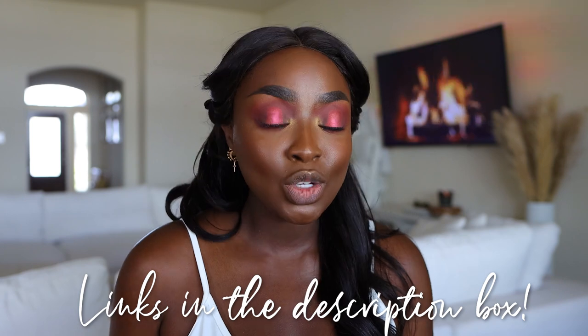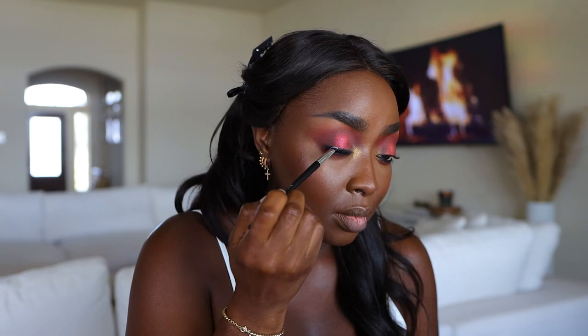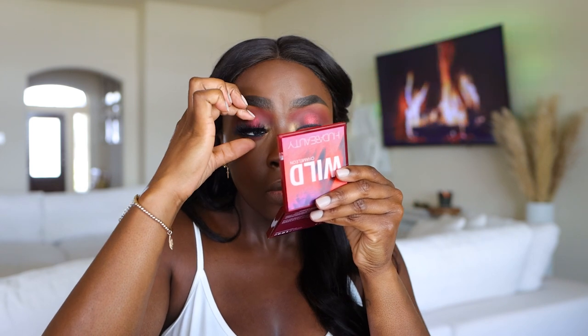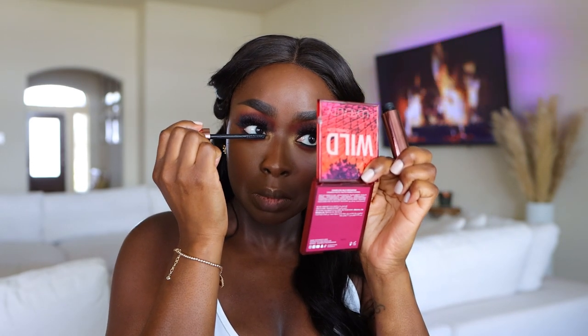I also have a video specifically for how to put on eyelashes — watch that as well because next up is lashes. Mascara on top — let's go with Tarte Lights Camera Lashes. Wait — I forgot to do eyeliner first. I can't get ahead of myself. Top eyeliner, then mascara, then lashes. Lashes are on and mascara under my eye is always Lawless One and Done — I love this mascara, it makes things look so beautiful.